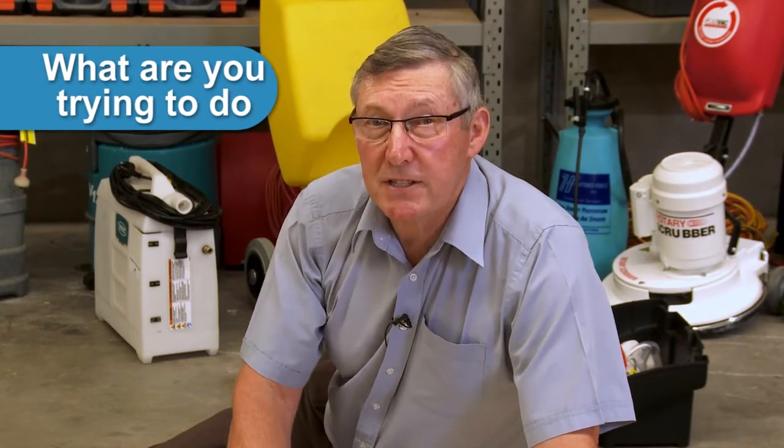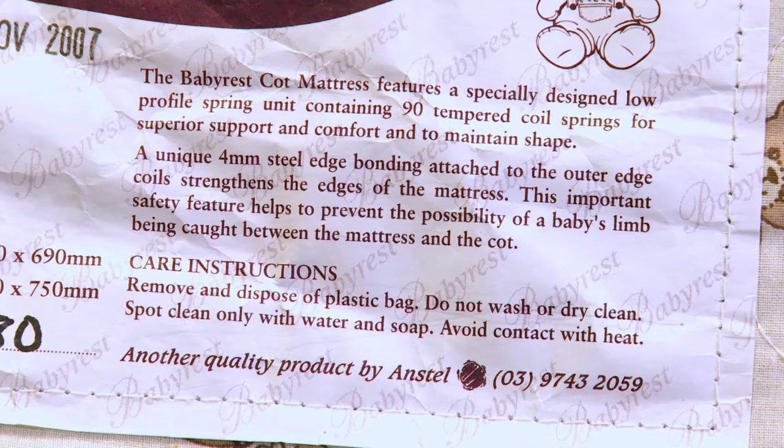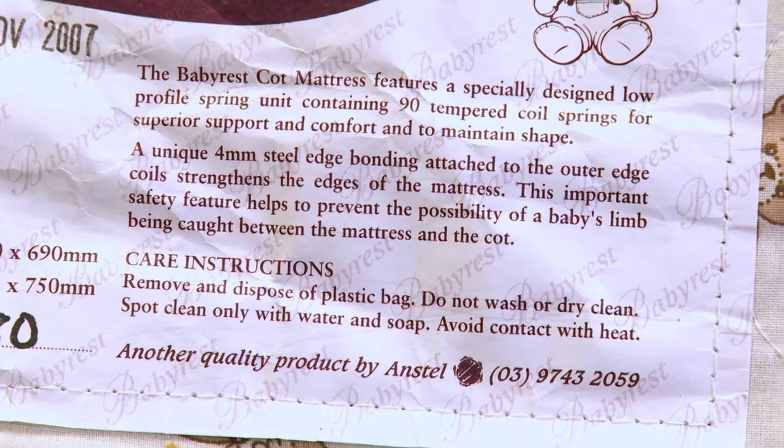On this particular mattress, the care label states: do not dry clean, do not hot water extract clean, spot stains only. So we've got to think about that — we'll be taking a risk if we clean it.